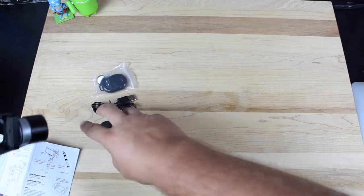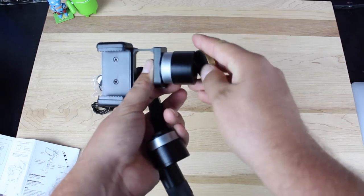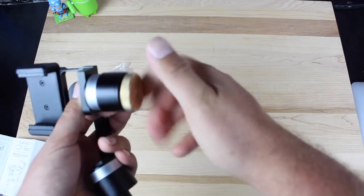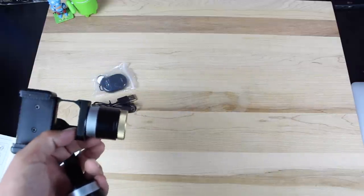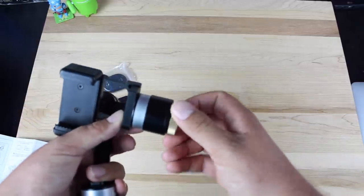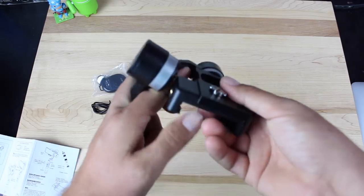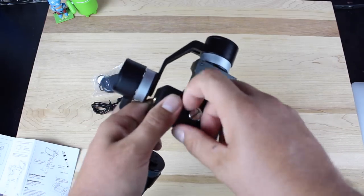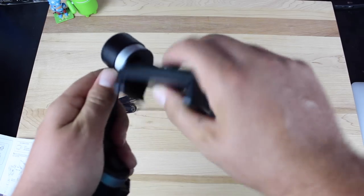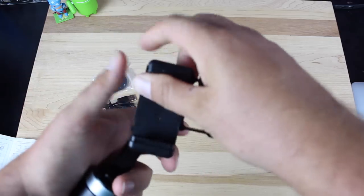There's a counterbalance that comes with it, so if you have a Note 4 or a Nexus 6 you can attach it. I was able to use the Galaxy S6 without needing the counterbalance. There's also a center of gravity dial in the back that you want to make sure you adjust up or down. If it's not adjusted correctly your phone will swing and hit the motor, so make sure that is set correctly.